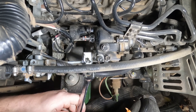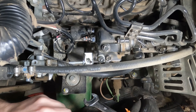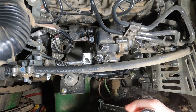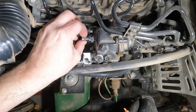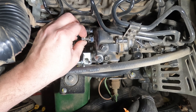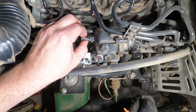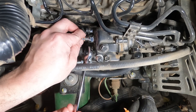I'll put the 17 back on this lock nut, loosen it up, then I'm going to rotate the smaller one out. One turn counter clockwise — that should increase the power. So quarter turn, half turn, three quarter turn, one turn. Lock it back down.